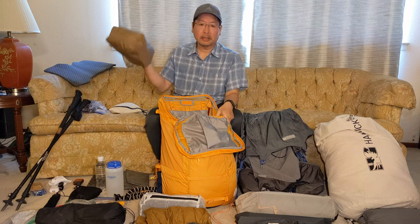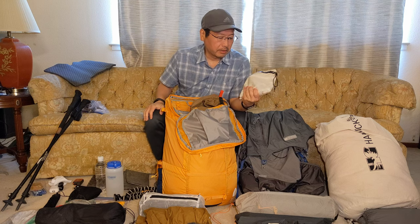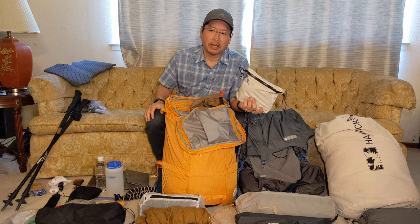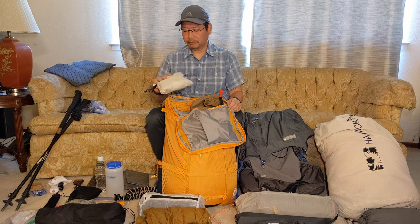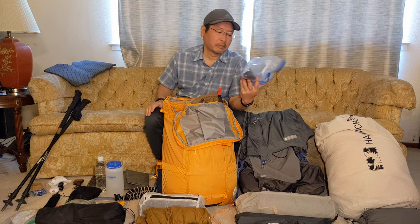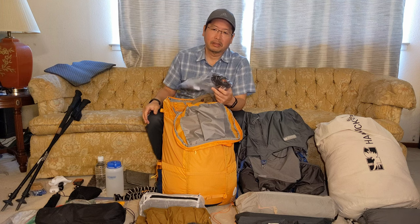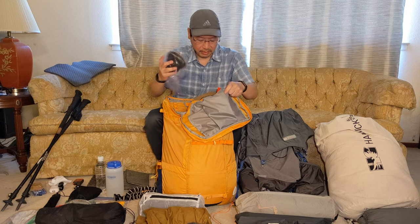I've got my food bag and my ditty bag, which has my power bank, cables, headlamp, first aid kit, toothbrush, and whatever other items I need. This is kind of like my vlogging kit bag — I'll put the ND filter and microphone in here, and I've got an extra little tripod as well.